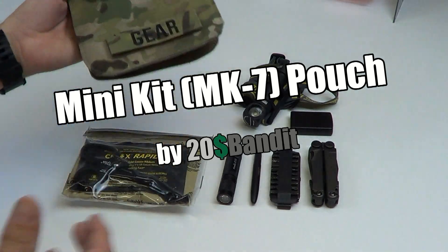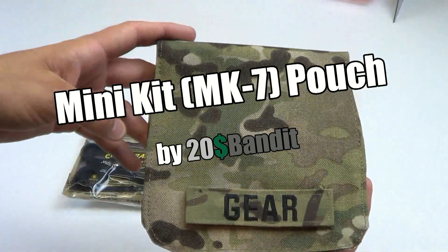What's up guys? I'm 20 Dollar Bandit. This is my pouch — I invented it. It's called the Minikit MK7.